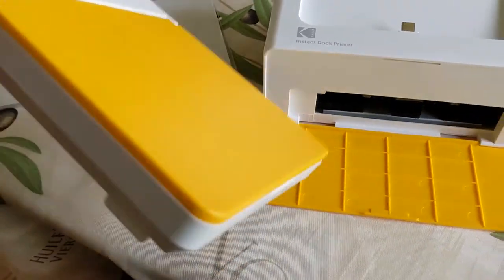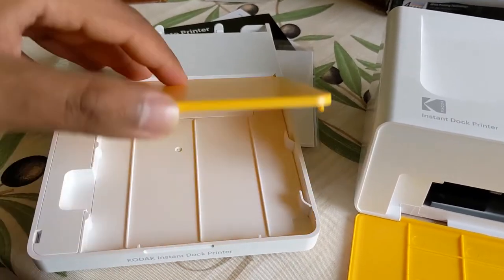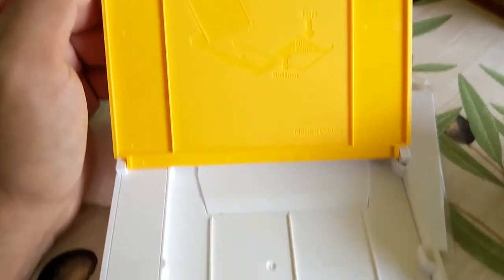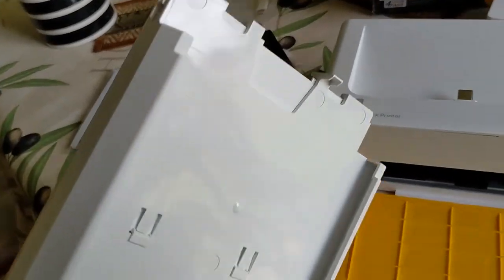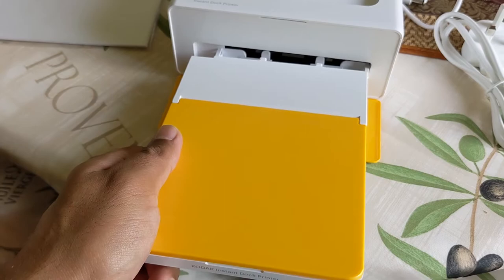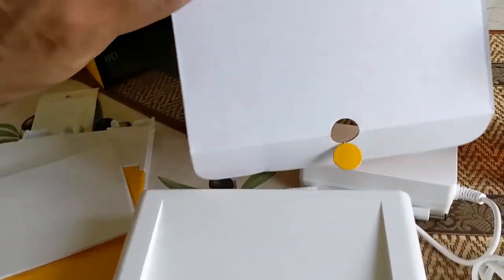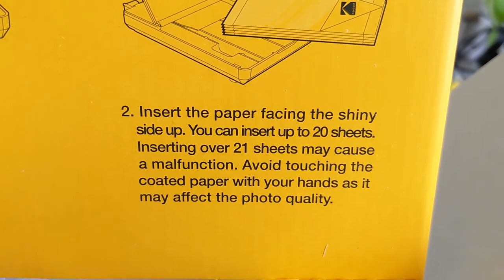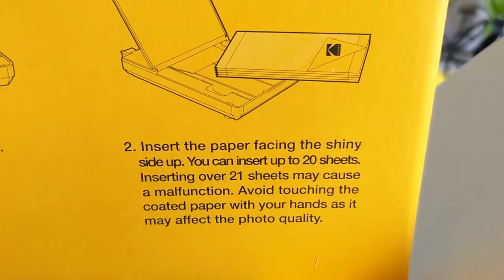I took this out of its plastic bag. As I do that, the instant dock printer flips open and shows this top matte or logo. So I'm going to put the paper in there. I'll check the instructions. Let me remind myself about touching this paper — paper facing shiny side up, 20 sheets. Avoid touching the coated paper with your hands. So: shiny side up, no hands, and only 20 maximum.